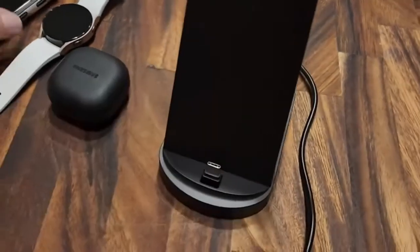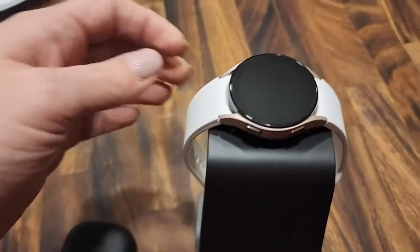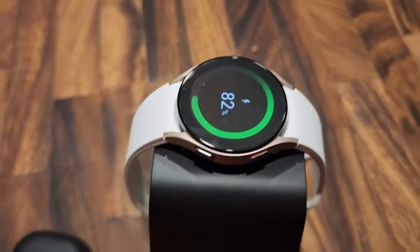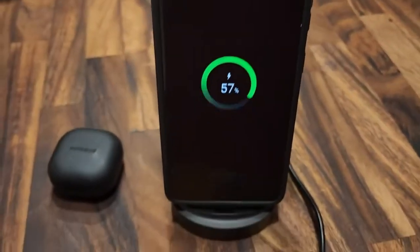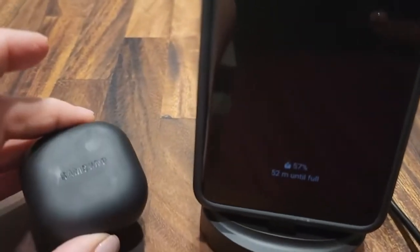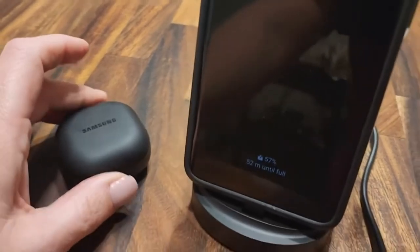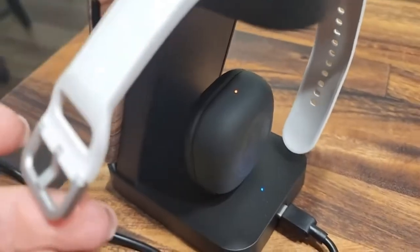It's really easy to use. We put our phone on here — this is a Galaxy Watch 5 charging, this is a Samsung S21 Ultra charging, and it says fast charging. And then here are the Galaxy Buds — put it back here and just pop that on.